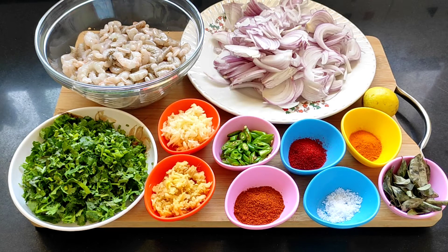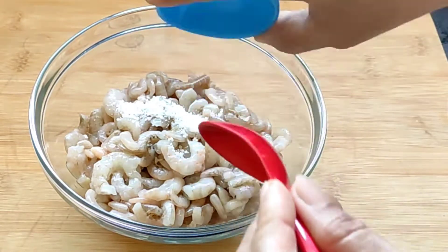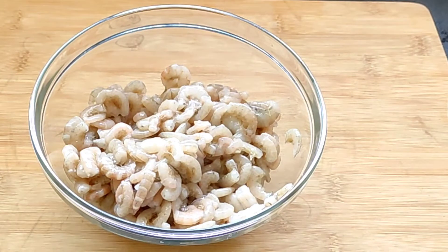First we'll add some salt to the prawns and give it a mix. Now we leave them aside for 10 to 15 minutes. In the meantime, let's start preparing the chili fry.